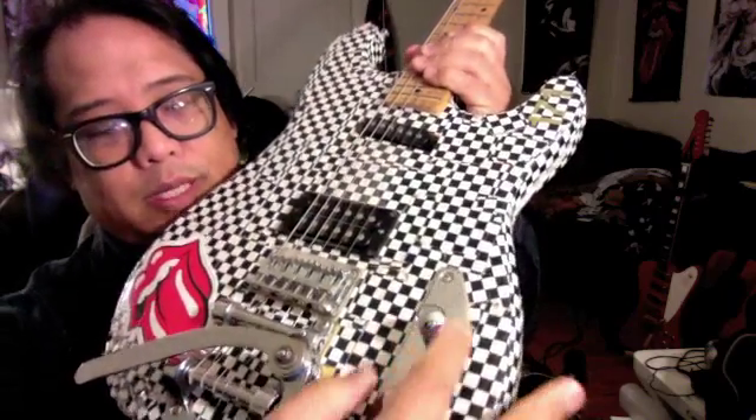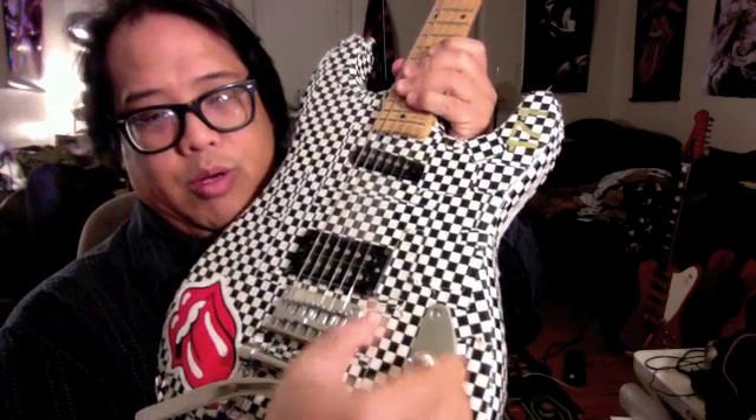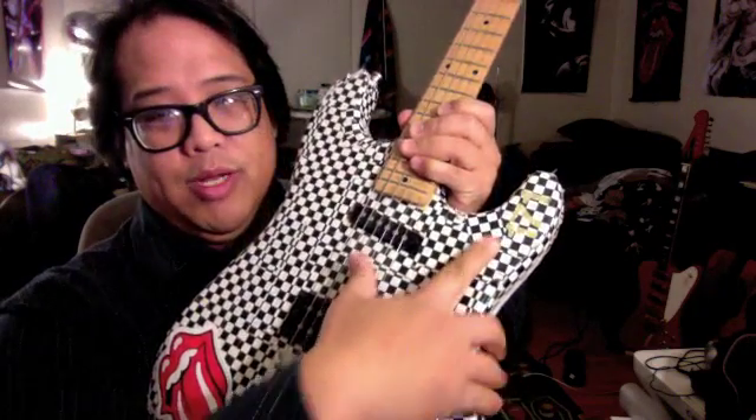You can still split the humbucker with this volume knob — push-pull. When you pull it, it's a single coil; that's the double coil. Number 171 — that's my 171st guitar I've had in about 20-something years.